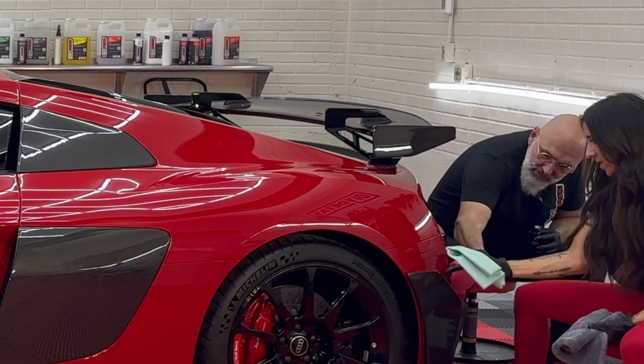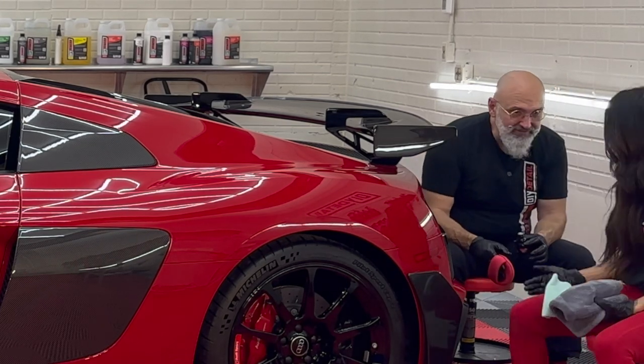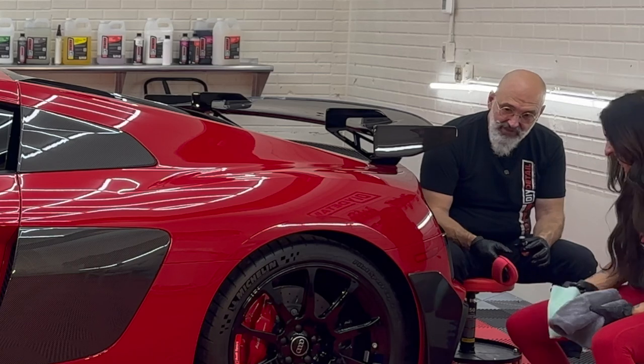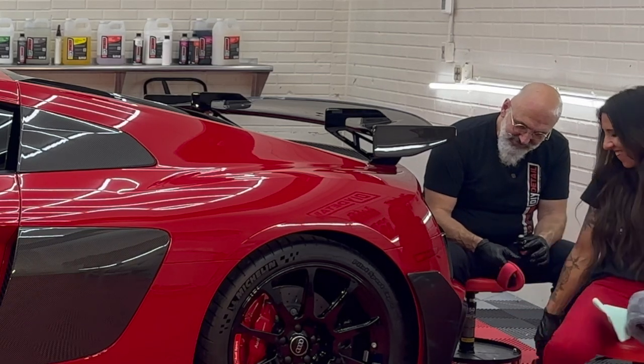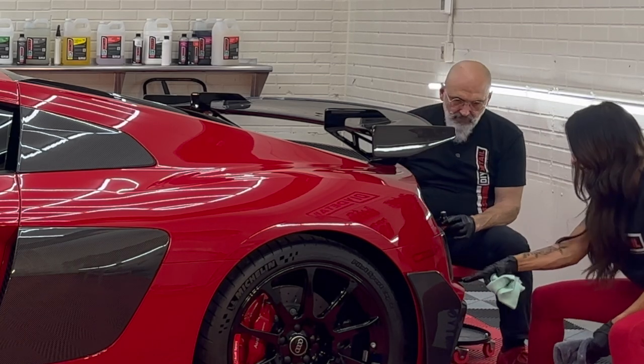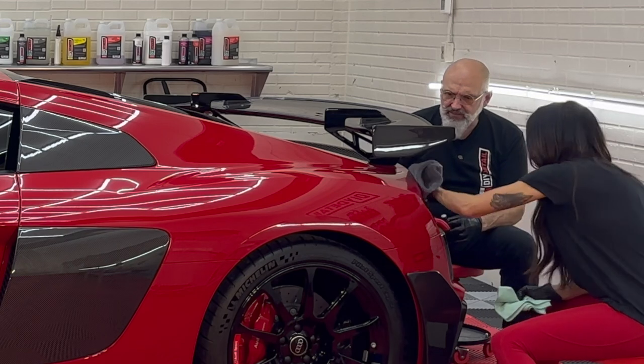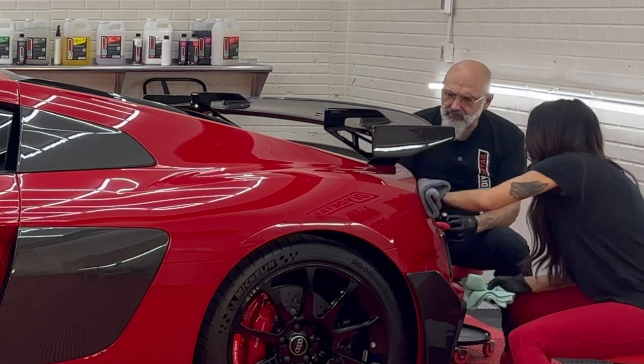Working around the tail light area — you could almost hide a sandwich in there, it's so tucked in. Making sure to get the tail light as well, all the way over here.